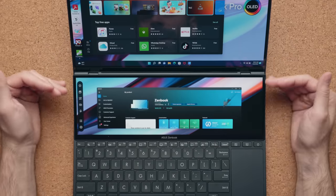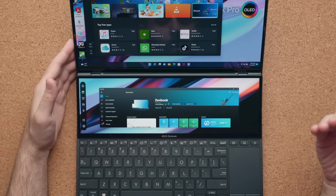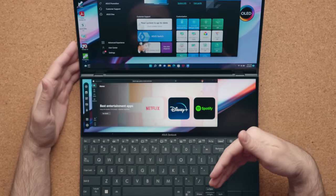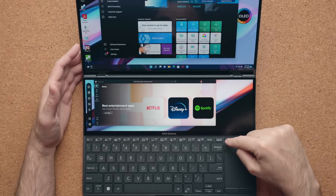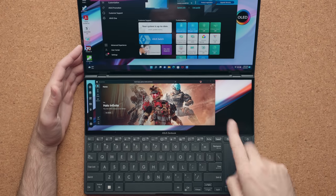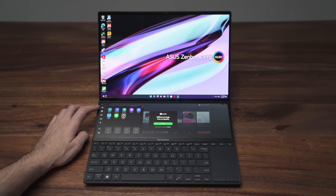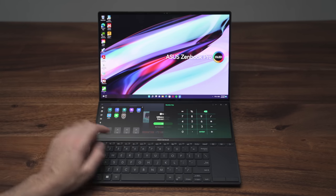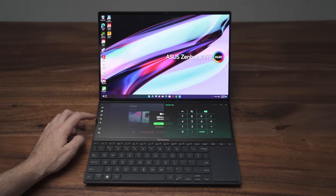I could spend hours talking about the second display because there are so many features built in, but the important ones come down to a few things. There are physical buttons that let you move apps back and forth between the two displays, or you can drag with your mouse — but the buttons are quicker. You can turn it off to save battery life, and the coolest thing is the built-in software that lets you pin favorite apps and quickly access them on the second display.